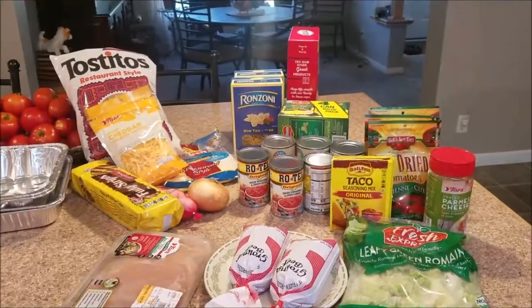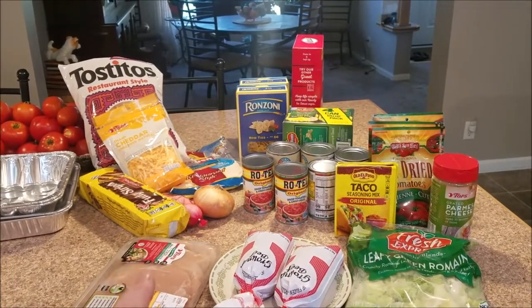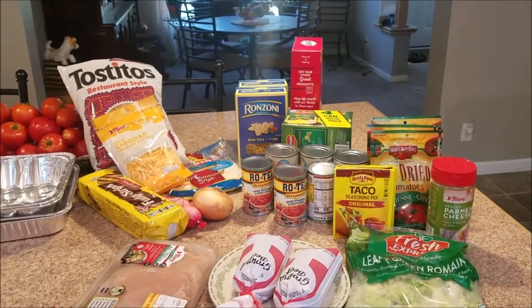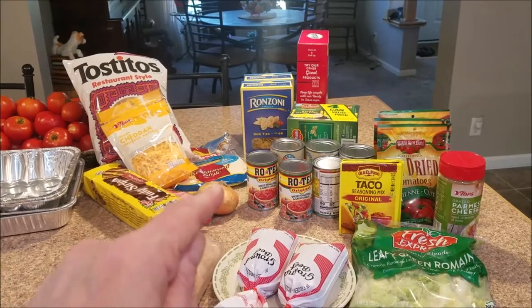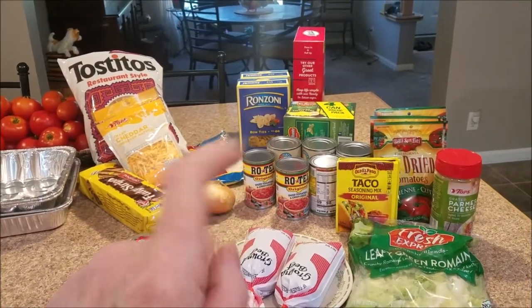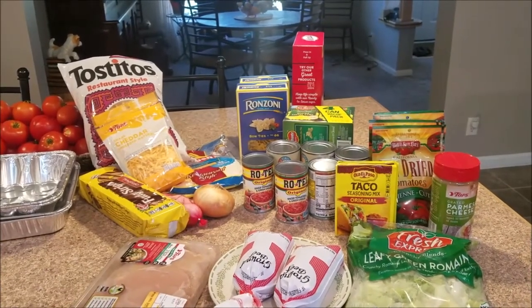I hope that they're good because I personally have never made them, but I thought that they sounded really good and that they would enjoy them. Let me show you some of the stuff that I purchased to go with these wonderful meals. Just about everything — the chicken that you see here, I actually have another one in the refrigerator. I got some tortillas because maybe they're not going to want it with taco shells. And then I have the bow tie pasta, the corn, the black beans, the Rotel, the taco seasoning, and all those fun things.